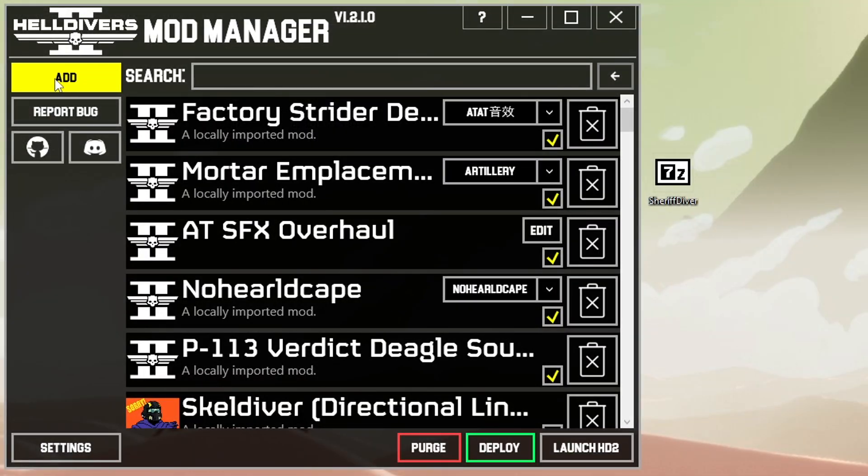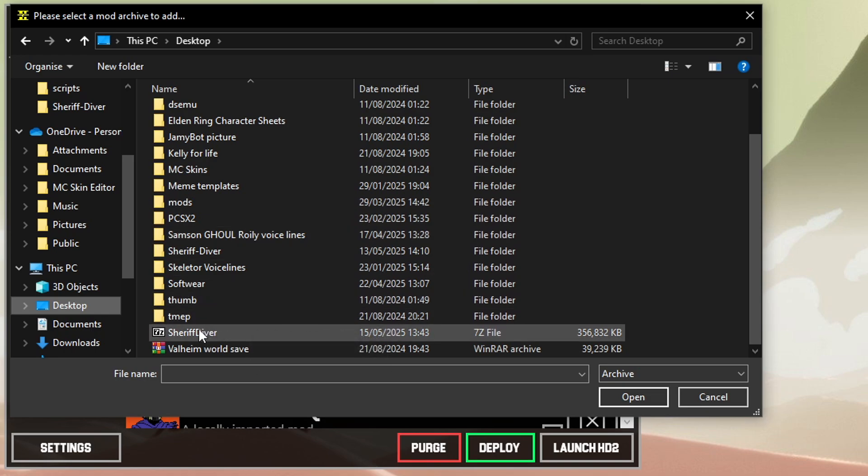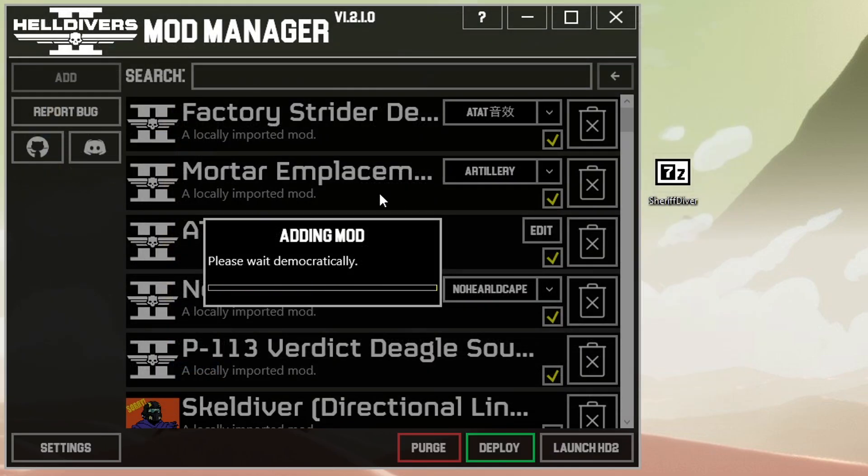All you need to do is click Add, then locate where the mod is stored — in this case it's on my desktop. Click Open and a little message will pop up saying that it's adding the mod. This might take a moment, so wait patiently.